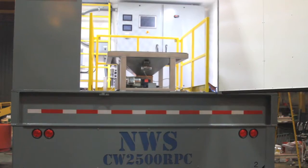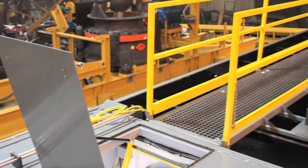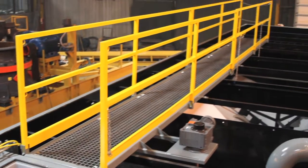This is Joe Lam with Clearwater Industries. This is the CW2500RPC rectangular portable clarifier. We're shipping today — it's going up to northern Wisconsin to do stormwater treatment.